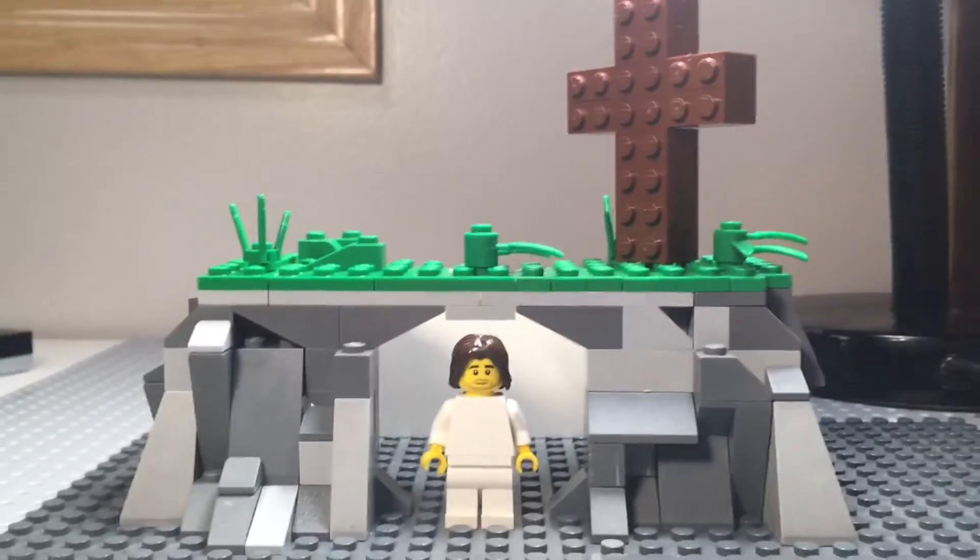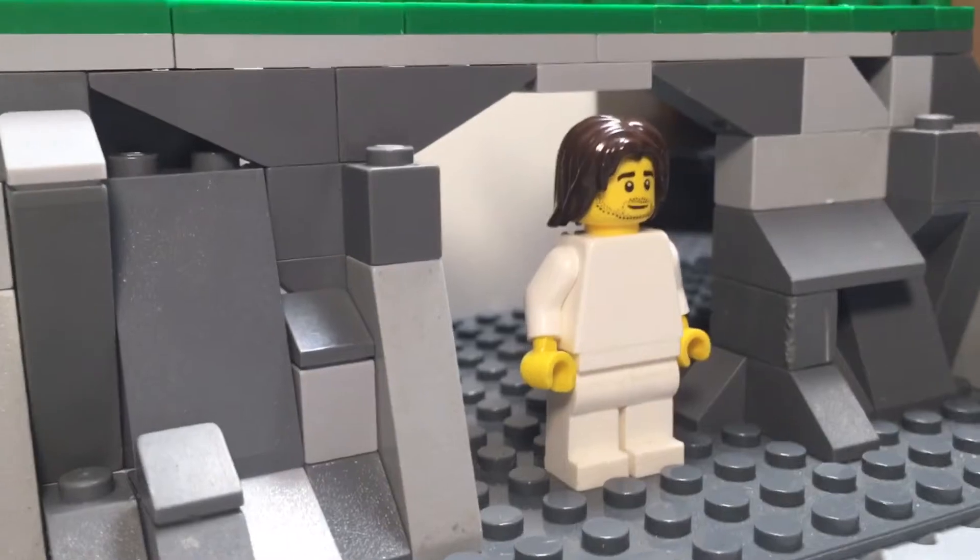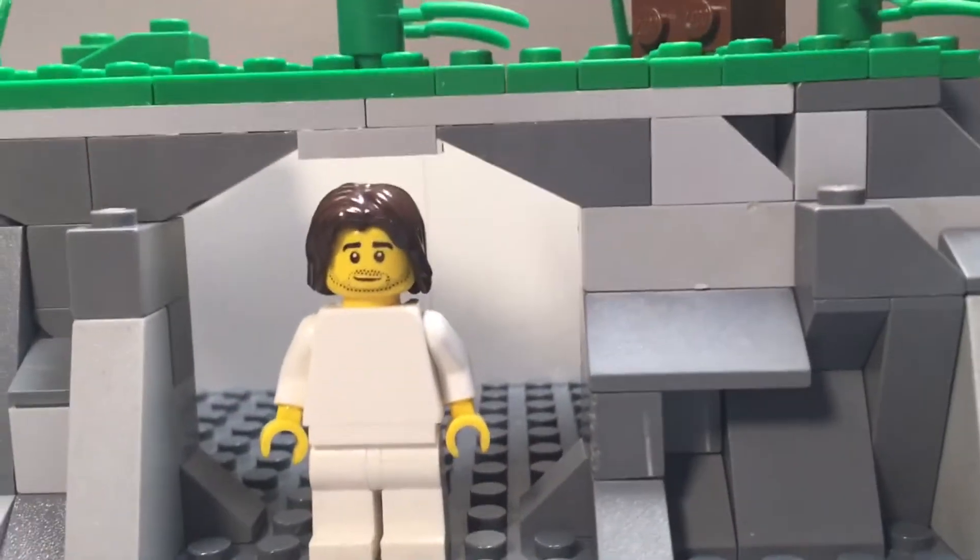Hey everyone, Chris here. I'm here to wish you a happy Easter, and here we have my Easter MOC — it is the Resurrection.